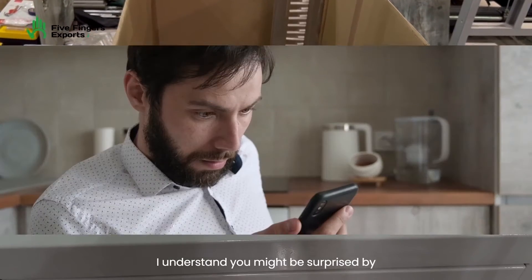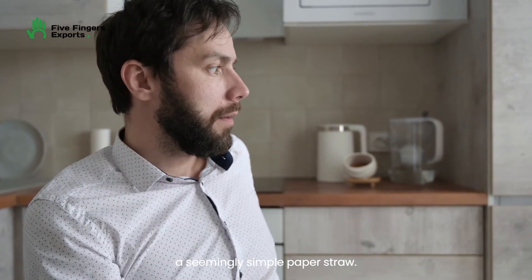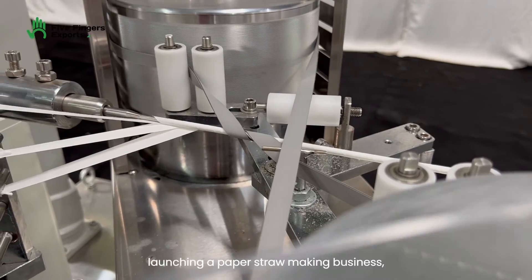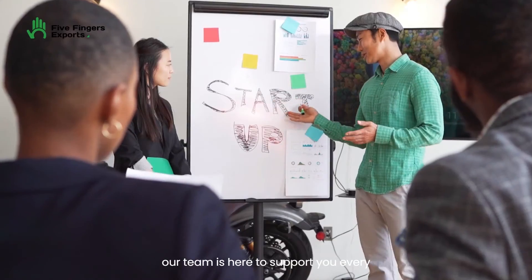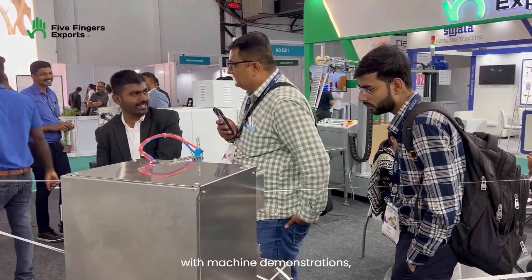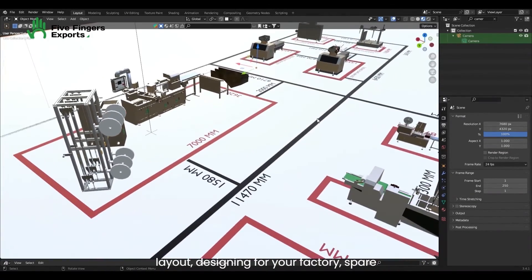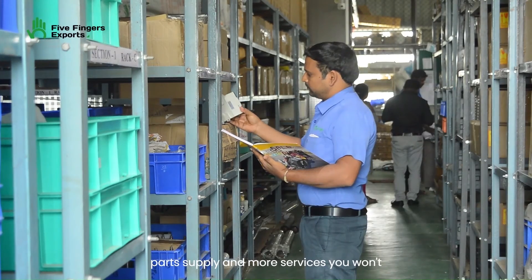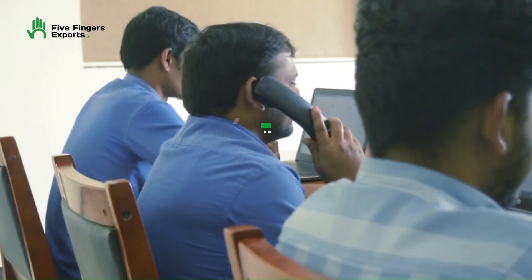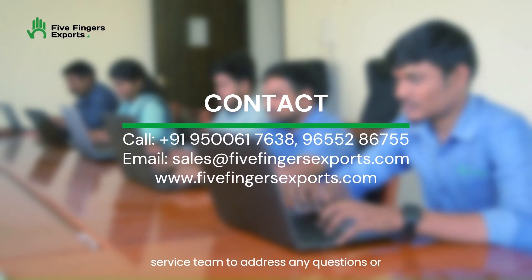I understand you might be surprised by the number of machines required to create a seemingly simple paper straw. But don't fret! If you're considering launching a paper straw making business, our team is here to support you every step of the way. We offer assistance with machine demonstrations, project preparation and presentation, 3D layout designing for your factory, spare parts supply, and more services you won't find elsewhere. So why wait? Feel free to reach out to our customer service team to address any questions or concerns.